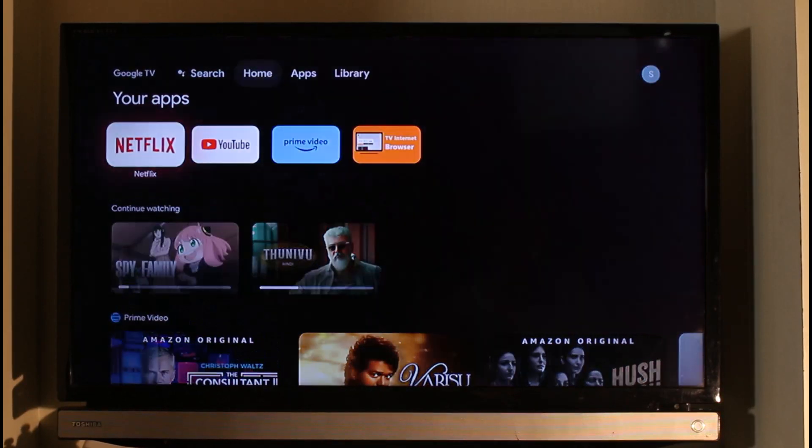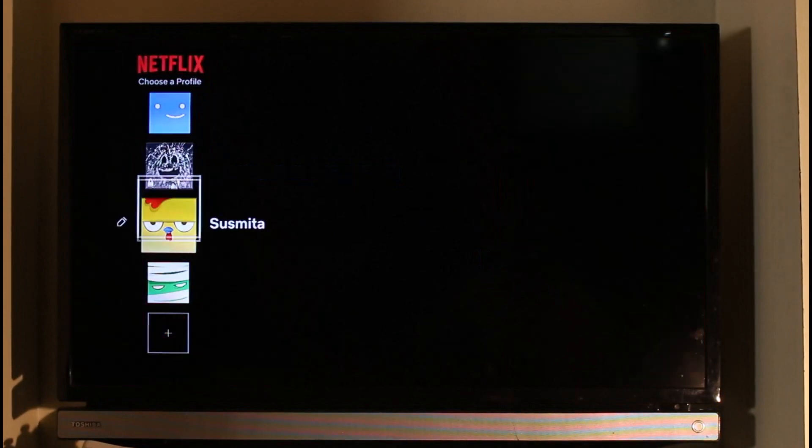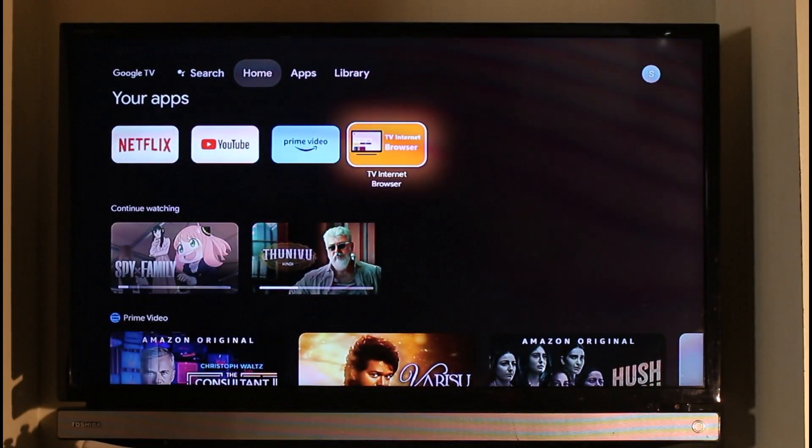First things first, the thing you have to understand is that even if you log into your Netflix application on your TV, nowhere will you be able to find the option to redeem your gift card. So it's totally futile. What I would want you to do is on your smart TV or Android TV, simply open any browser that you have.